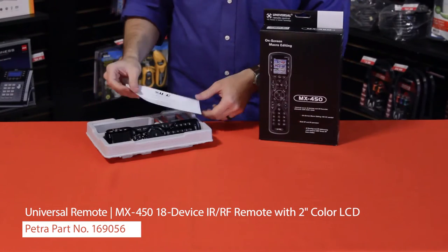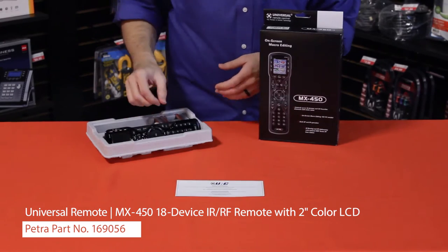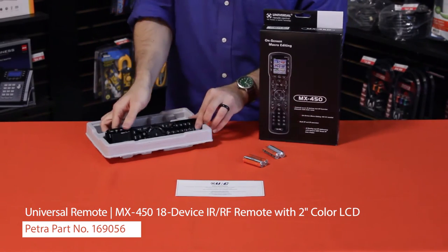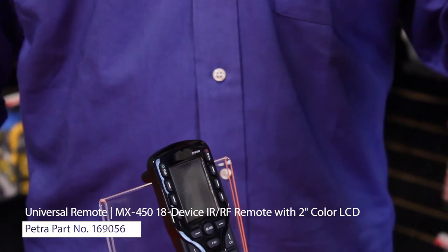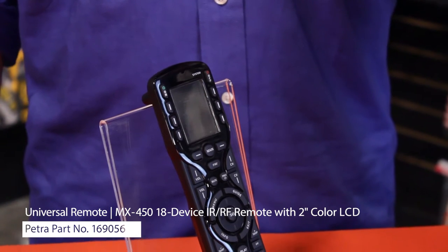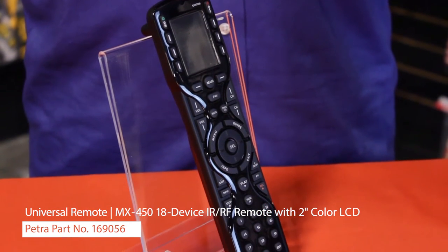When you open the box, the first thing you will find is the warranty information. The remote takes four AA batteries, which you will also find. And finally, there's the remote itself. When you first place batteries in the remote, a quick start guide will appear. This will help users navigate setup without the need of an installer or PC.